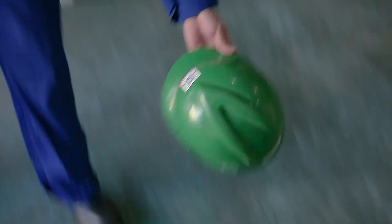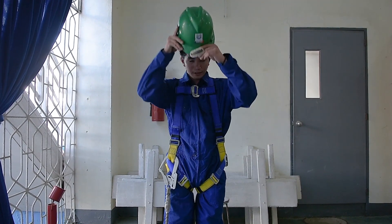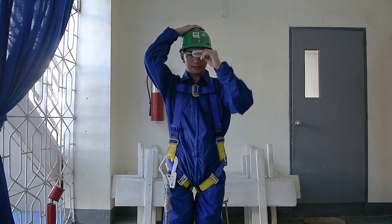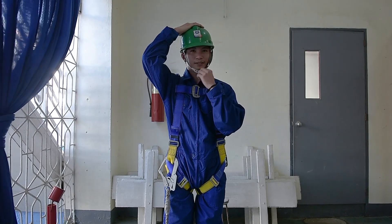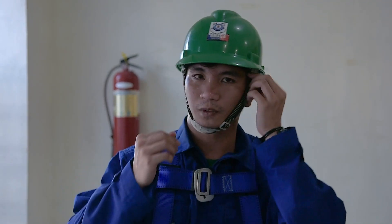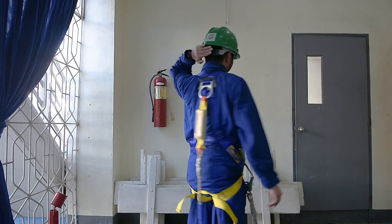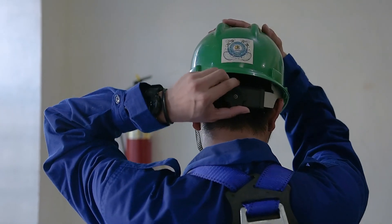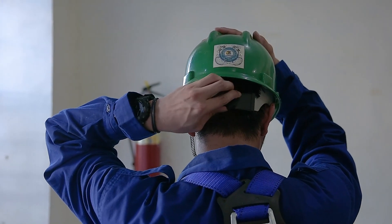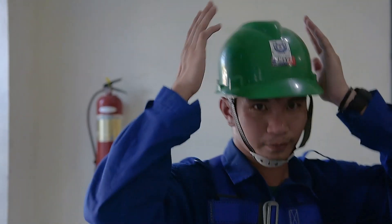Now it's time to don your helmet. Take your helmet and place it on your head. Pull out the chin strap and bring it below your chin. Adjust the chin strap and make sure it's tight. Grab the rotary knob and turn it to adjust tightness. Gently shake the helmet to make sure that it is tight.